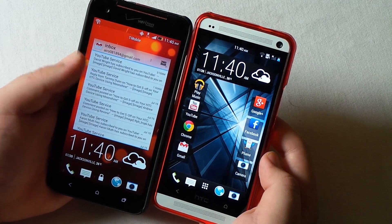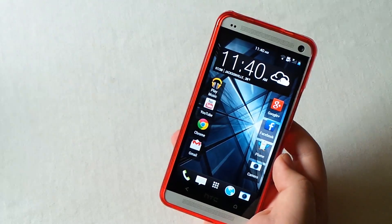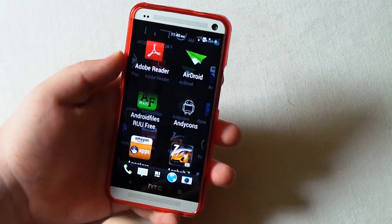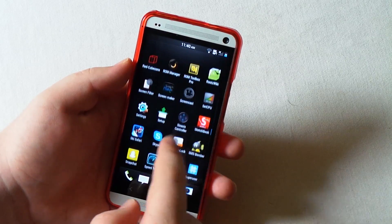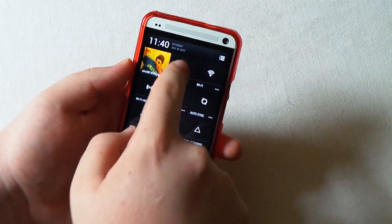I'm kind of disappointed that we don't have lock screen widgets on the HTC One. I also have just a few random shortcuts - I have two cameras, not sure why. It doesn't really come with any custom pre-installed apps.